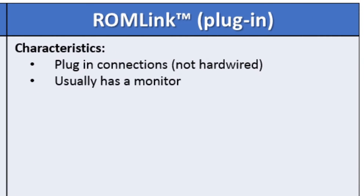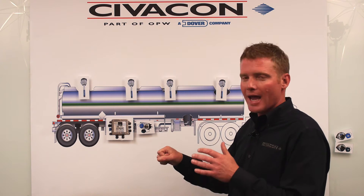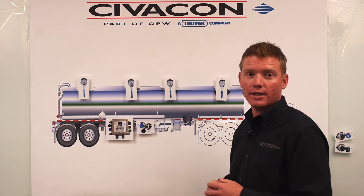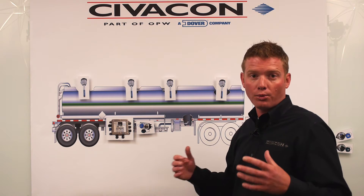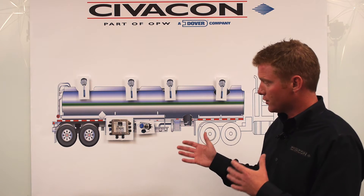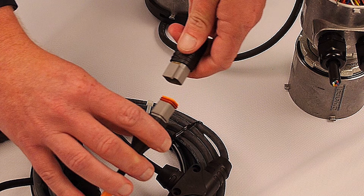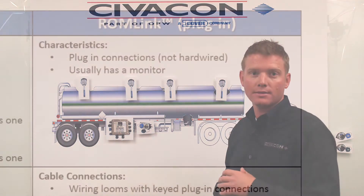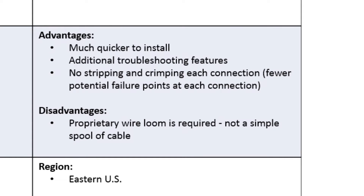The last type of overfill system we're going to talk about is the plug and load, the plug-in style overfill system. Civicon's version is referred to as ROM link — that's where you're not hardwiring your probes anymore. There's a plug-in connection coming off of a main wiring loom on the top of the compartment and a plug coming off of the probe. You simply plug that connection in and you're done with your wiring. They set up a lot more like a two wire system than a five wire. On a plug and load ROM link style system, you're typically going to have an onboard monitor and multiple sockets. If you're still not sure, have a look at your onboard monitor or sockets and if you see a plug-in connection coming out of those, you're likely looking at a ROM link plug and load style overfill system, typically found in the eastern part of the United States.